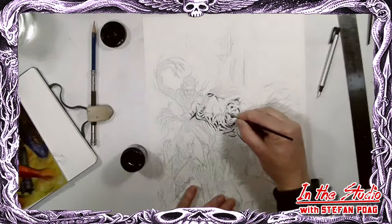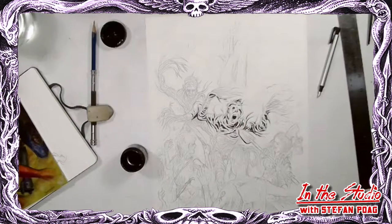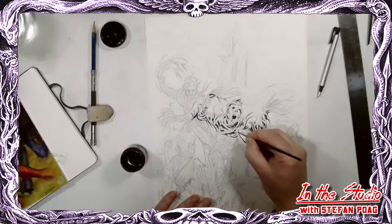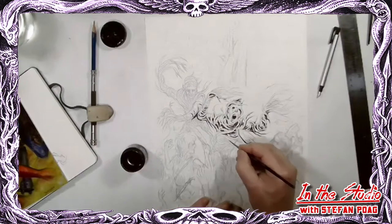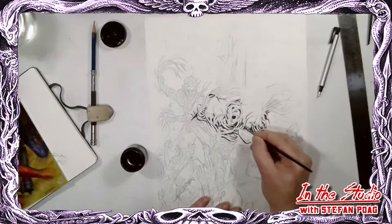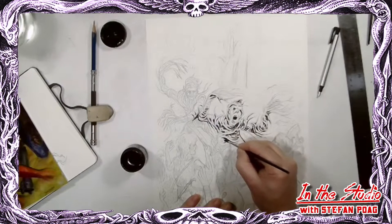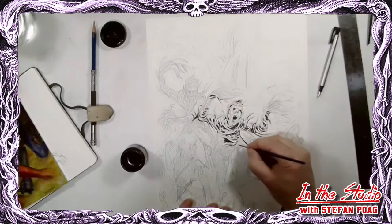If people ask what paper I'd suggest for trying drawings, I'd start with Bristol - you can buy it in pads at a place like Michael's art supply store. It's a good paper to draw on. Try other things too - I sometimes just draw on regular copy paper and actually really like that one too. But Bristol is good because it erases very well, which as you can imagine you end up doing a lot of.